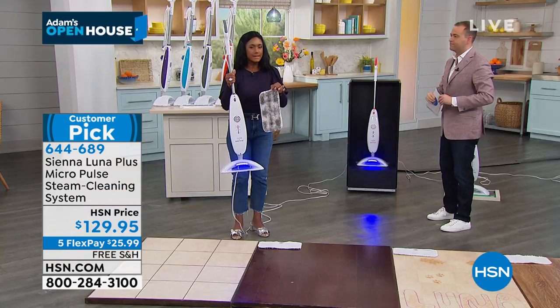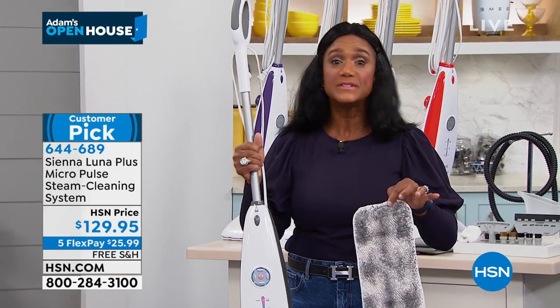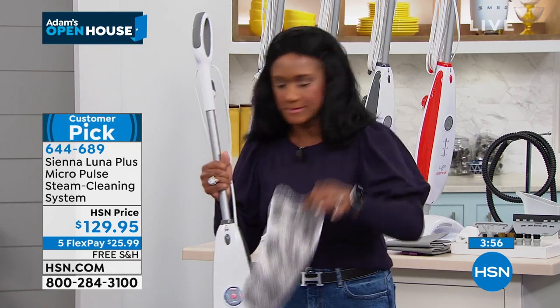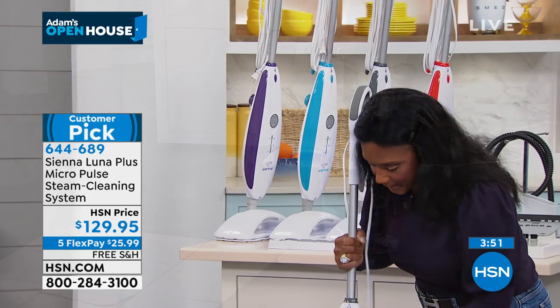And we are still able to kill 99% of E. coli, salmonella, staph, bacteria. That's very valuable — all you need to keep this running, to keep your home sanitized and hygienic, is tap water. That is a big deal — I don't have to have those chemicals. If you want to use distilled water, you can. If you want to add a little bit of white vinegar, you can do that too to break up any calcium deposits.